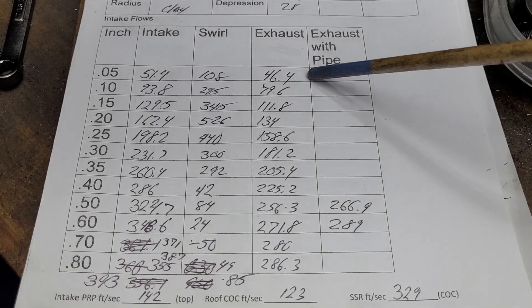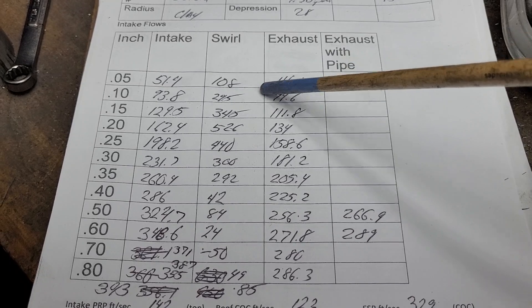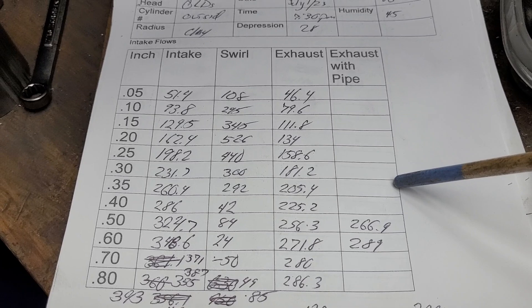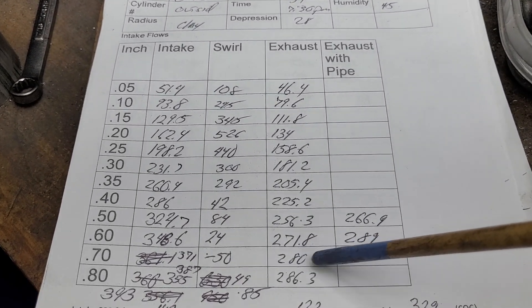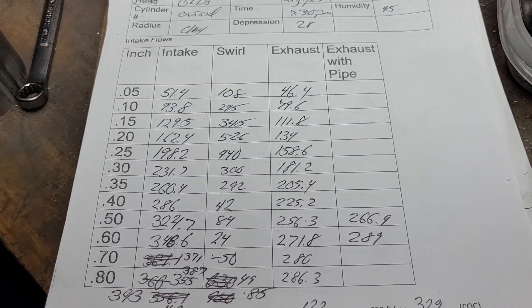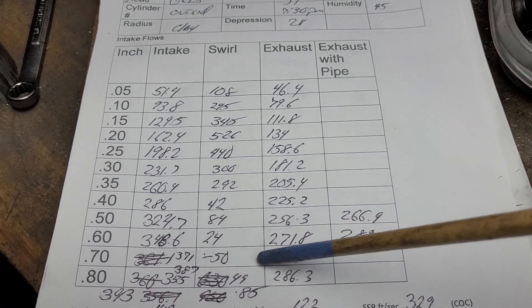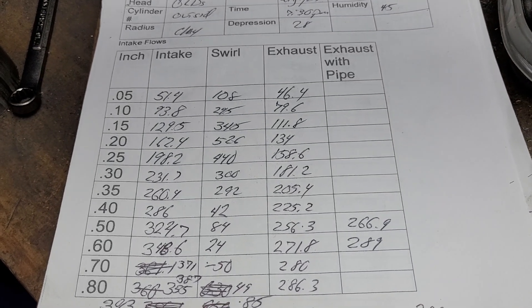The exhaust worked out quite well, but same thing — these numbers are probably higher than they'll be on my next test. At 0.600 lift we got 271 CFM, which is right on line with those big Mopar heads I was doing for Rob. And 289 with a pipe — pretty darn good.